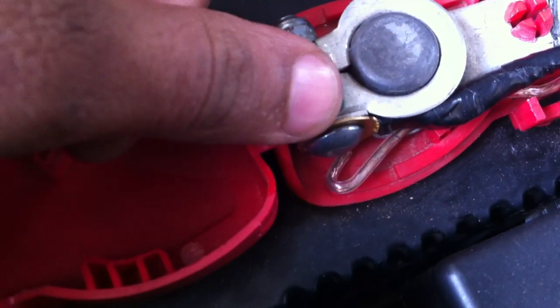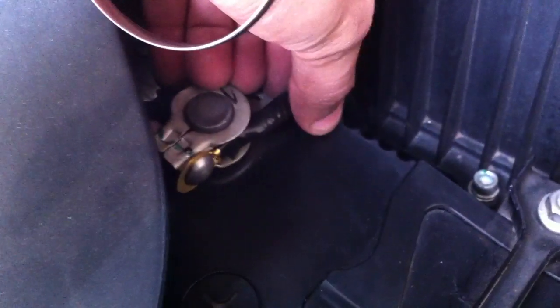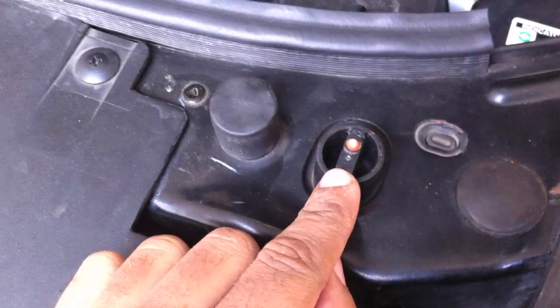Here you can see this is the positive terminal — I have connected a thimble for a proper connection. Now the negative terminal passes under this iron channel and goes here. There also I have connected a thimble which ensures neat and clean connections for maximum support. So this is how I connected the lights for the hood. And when the bonnet closes, it pushes the switch downwards and the lights go off.